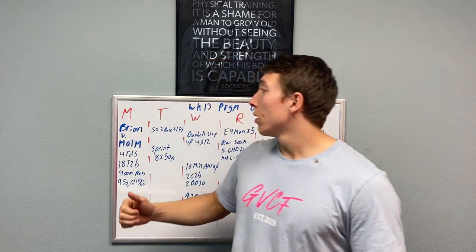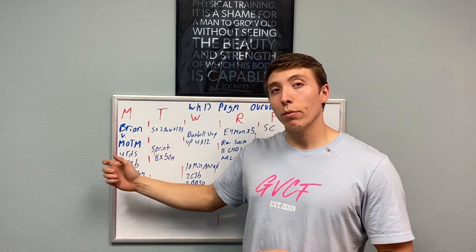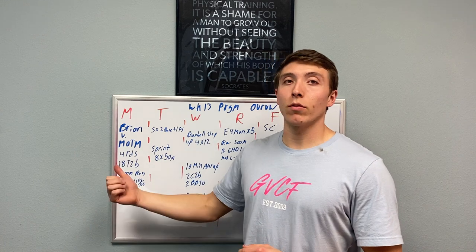All right everybody, welcome back. It is week number 13 of Grapevine CrossFit's 2024 programming. This week we're going to start off with our March member of the month, Brian Vollmer.